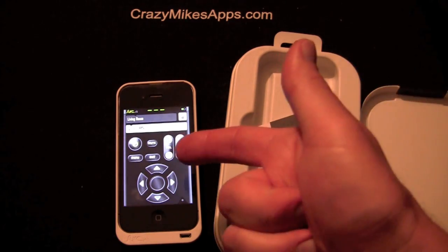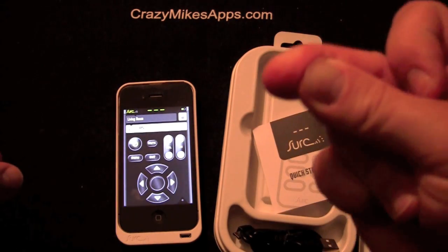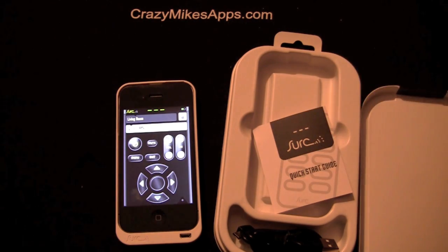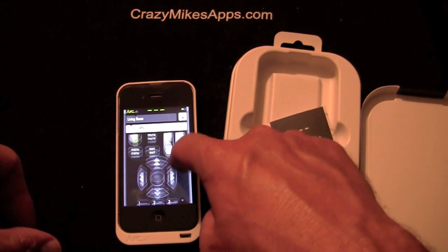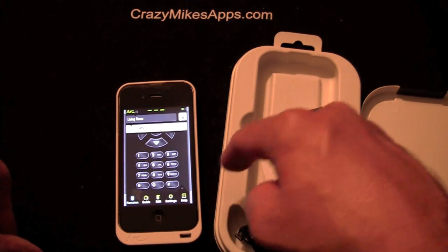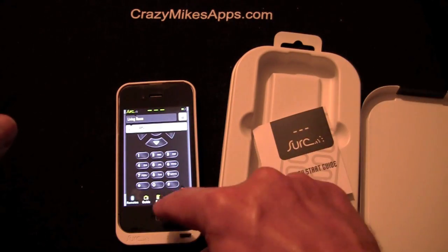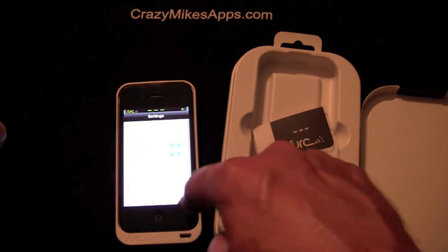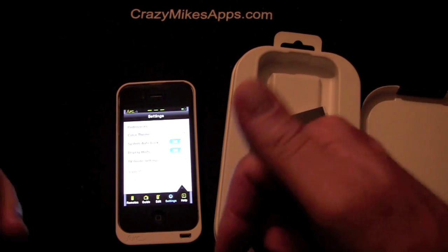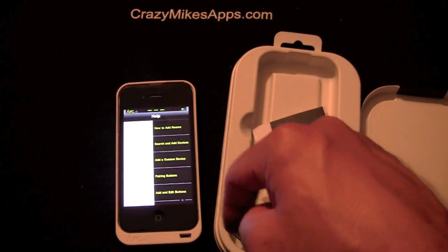The setup with this, once I put the app on, was minimal. It found my TV settings within a couple of seconds, and the DirecTV was just as fast. You go through the application and press down to get the remotes, guides, edits, settings, and help. There's a little bit of a learning curve for advanced settings, but overall I did it in a very short period of time without reading any directions.